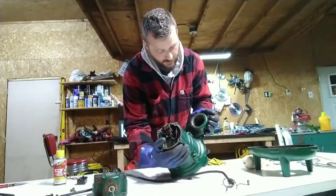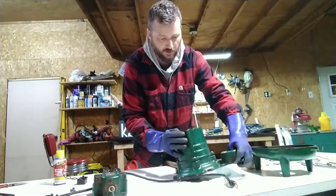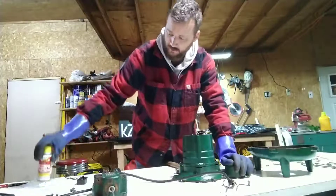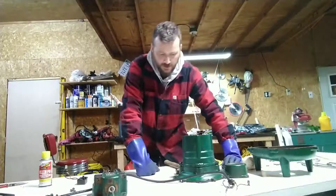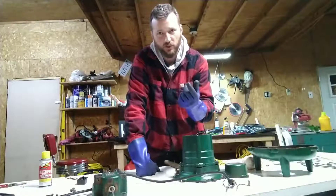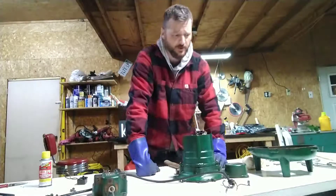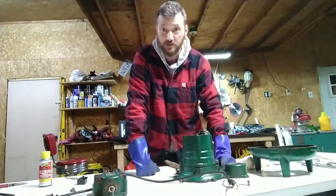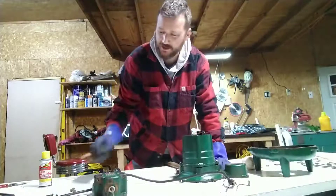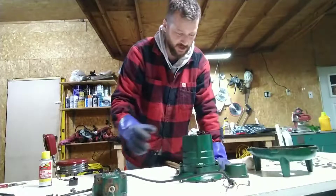The threads are kind of rough, so I've been using this stuff to break up the rust and corrosion. I took my Dremel with a wire brush attachment and I've been working around there real carefully on those threads, because I want to be able to use this thing when I replace this switch. Hopefully that'll be okay when it's done.